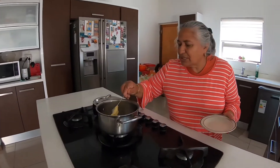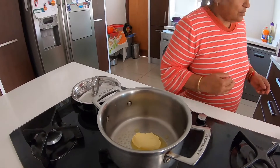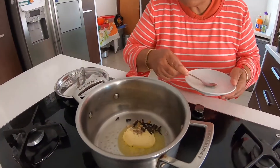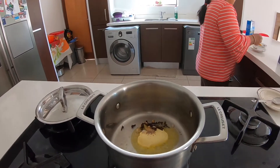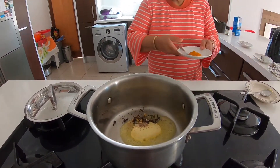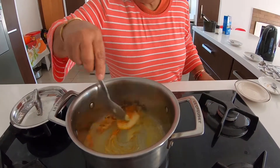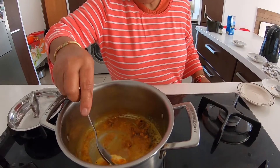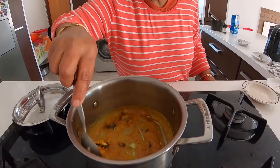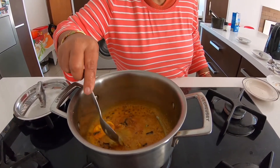Heat your pot and add your rama. While the rama is melting, be careful — it can melt and burn really fast. Add your clove, your elaichi, your black pepper, and your turmeric (hardi) to cook. The English word for hardi is turmeric. This will fry on a low heat; the butter has to melt away.